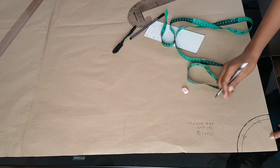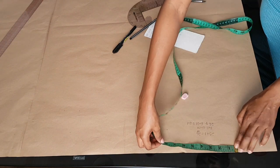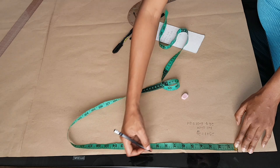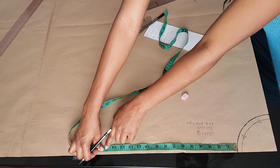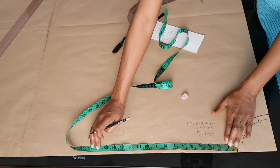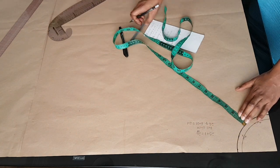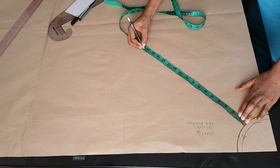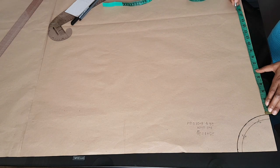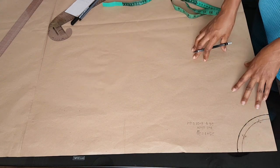Now cut along the seam allowance to cut your full circle skirt. From the radius of my skirt, I'm going to mark down the length — if I want 15 inches I'll add one inch for hemming allowance, making it 16 inches. So from the radius I'll mark 16 inches down the length of my paper. Once done, cut out your paper pattern piece. I won't draw that in here because I'll be using this paper for the rest of the skirts.